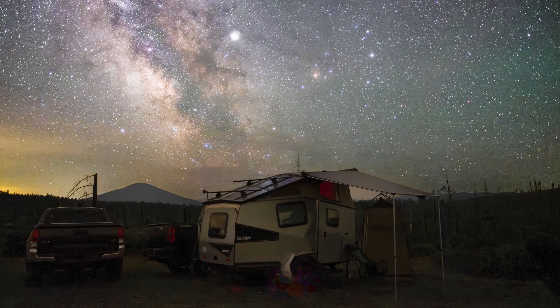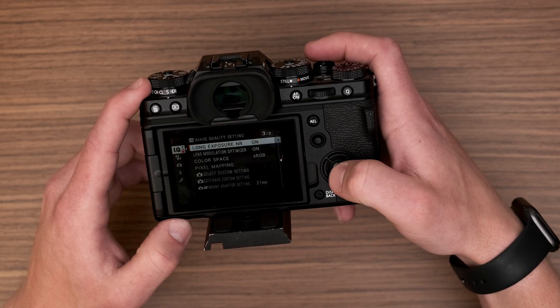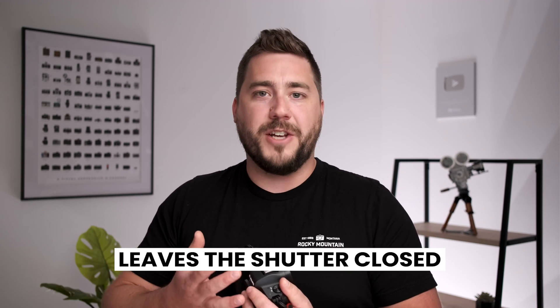The first image is just like normal — let's say a 30-second exposure of the Milky Way. As soon as that 30-second exposure is complete, if you have LENR enabled, your camera is gonna lock up for another 30 seconds. During the second 30-second picture, the camera is actually leaving the shutter closed — it's taking a picture of nothing. There's no light entering the sensor.